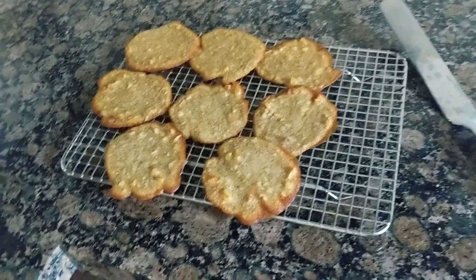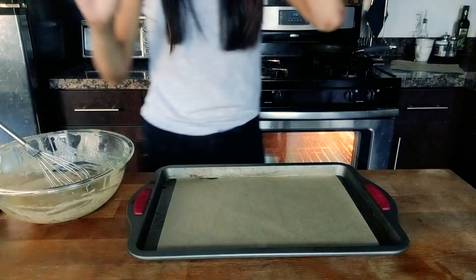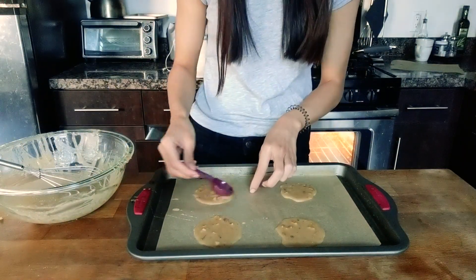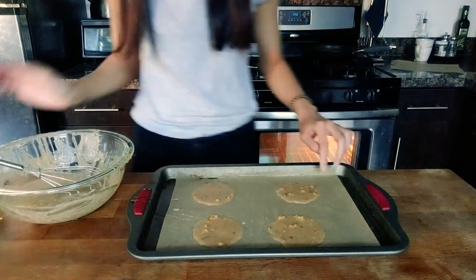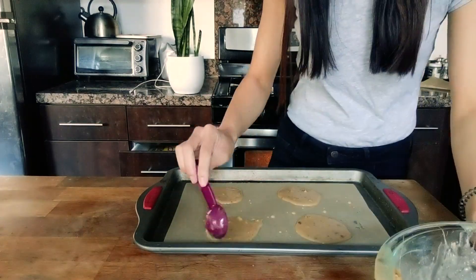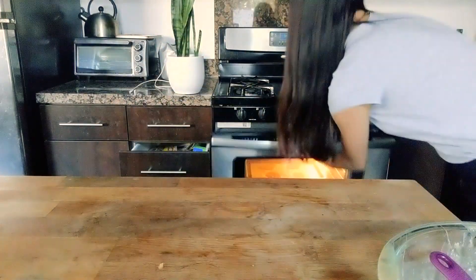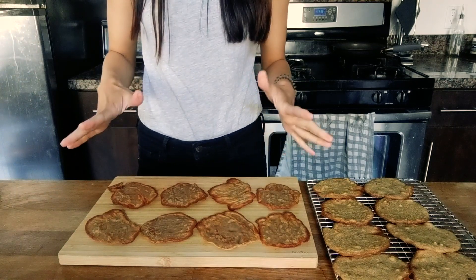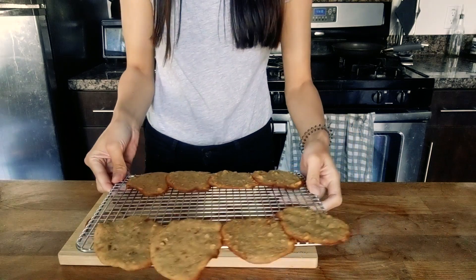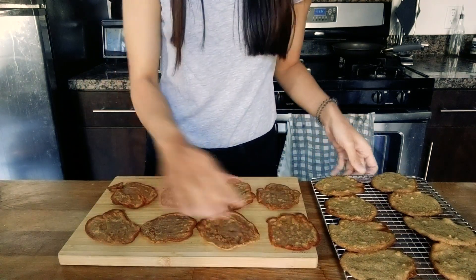We have the first half of our cookies cooling on this rack here and I'm going to make eight more now. So I have my eight cookies for the bottoms here and then I have the tray of cookies for the tops, and I'm just going to scoop some ice cream.